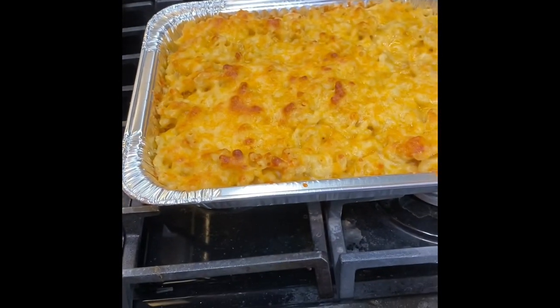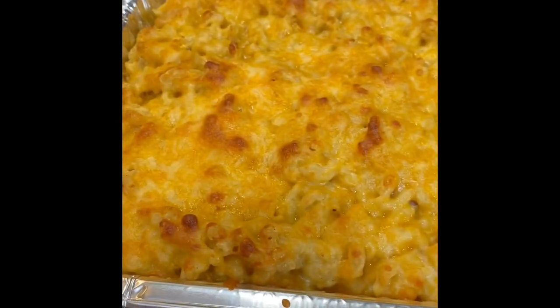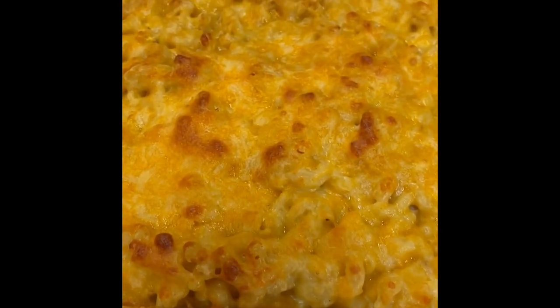Okay guys, my mom just took out the pie. This is what it looks like. It's very crispy and golden.